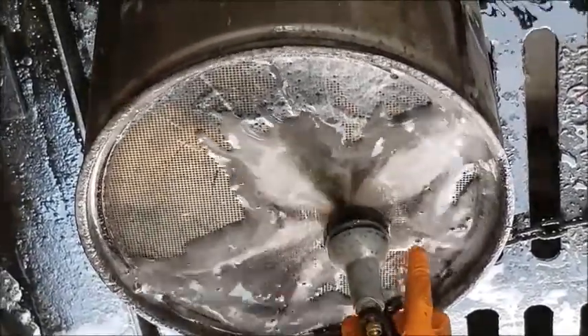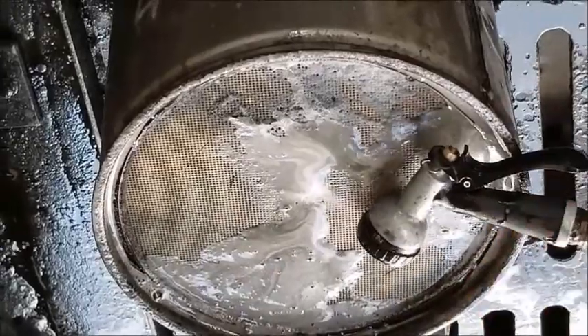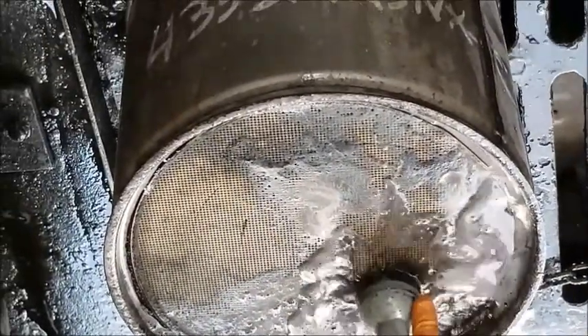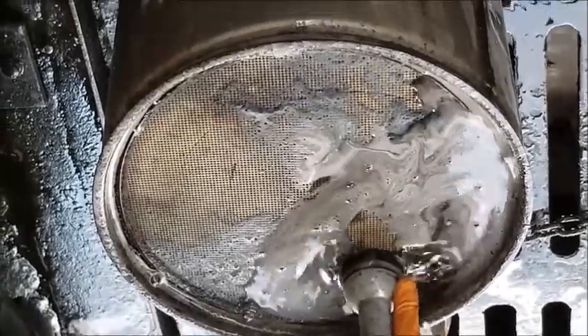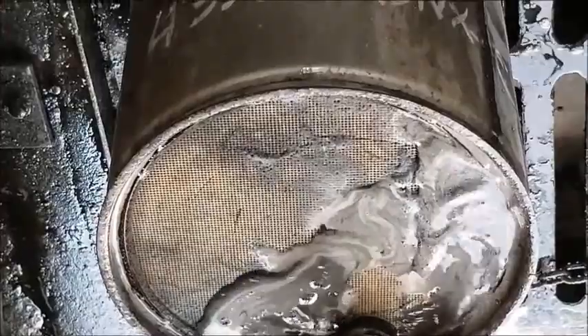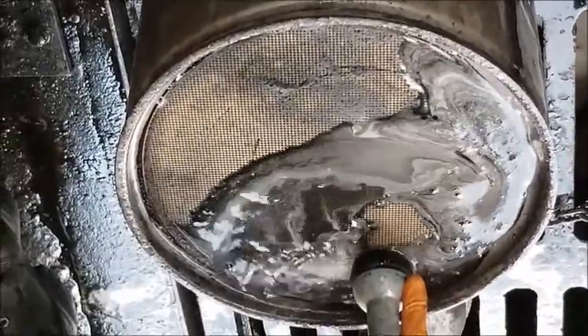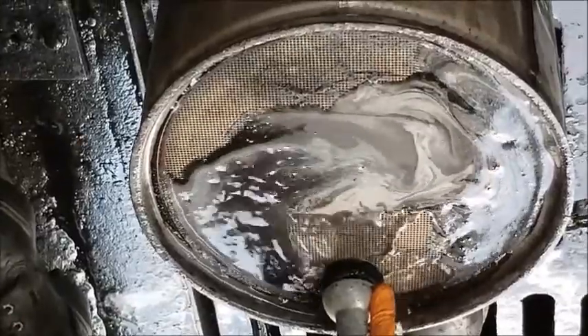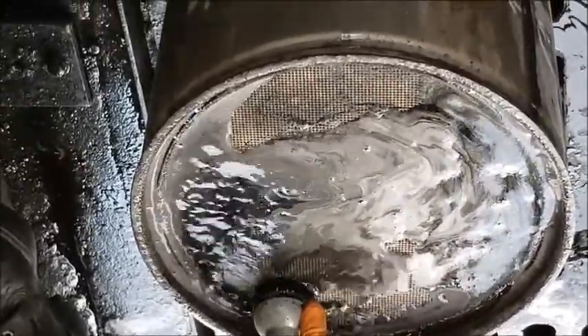Some filters have been cleaned as many as eight or nine times. It is recommended that you use gloves when cleaning a filter. It is biodegradable, non-toxic, and non-acidic. However, if you have any open cuts they will get dirty. Be safe, be careful, and be patient.